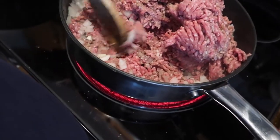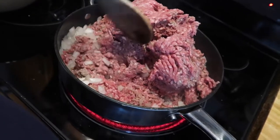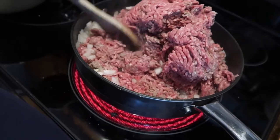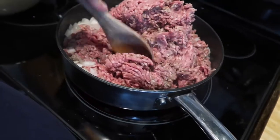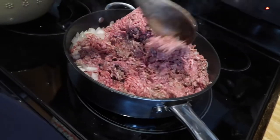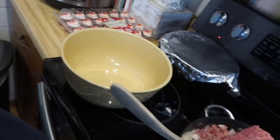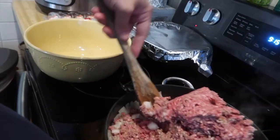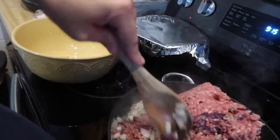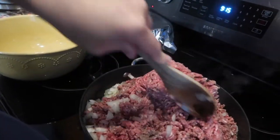I have about one and a half large onions diced in here, and one pack of ground beef. I'm going to cook this in two batches and put it in bowls. When I'm ready to assemble, I'm going to run the potatoes through the pressure cooker and cook those and then mash them.